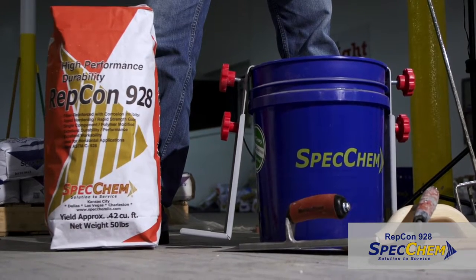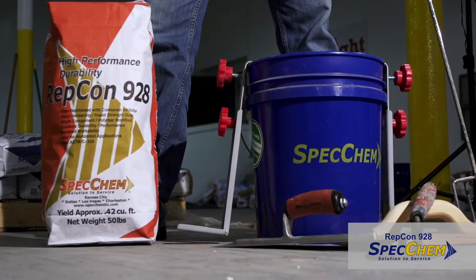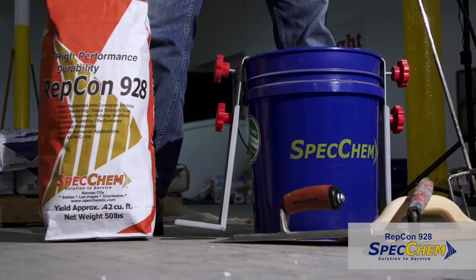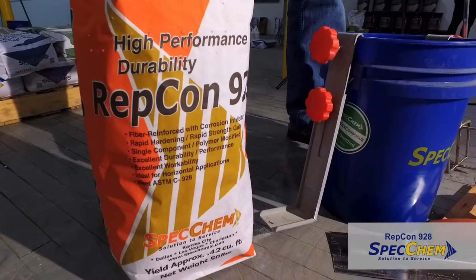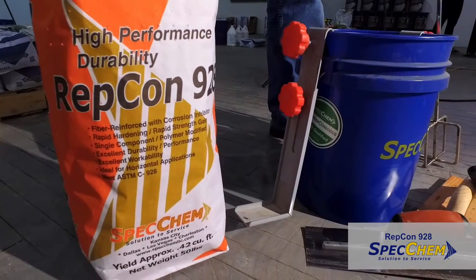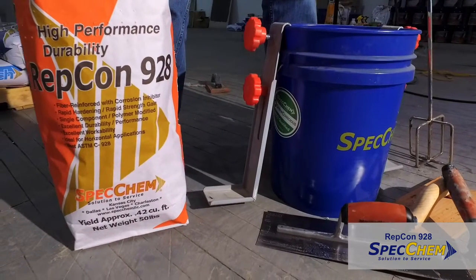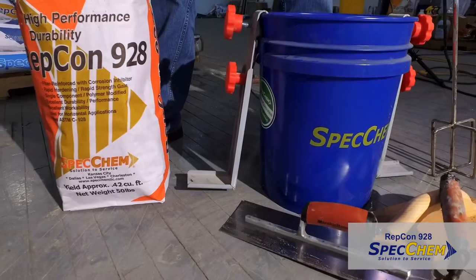Repcon 928 is formulated to meet the requirements of ASTM C928 packaged, dry, rapid-hardening cementitious material for concrete repair. Repcon 928 incorporates the latest in polymer technology, offering superior durability, performance, and ease of application without liquid activators for horizontal and vertical form and pour applications.